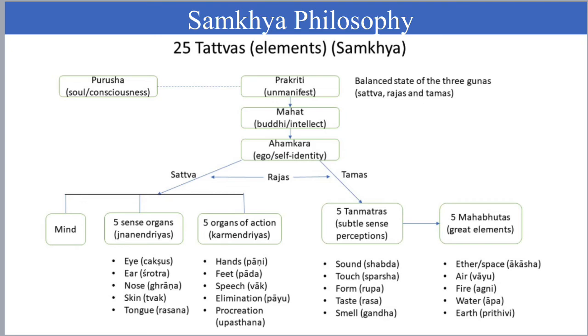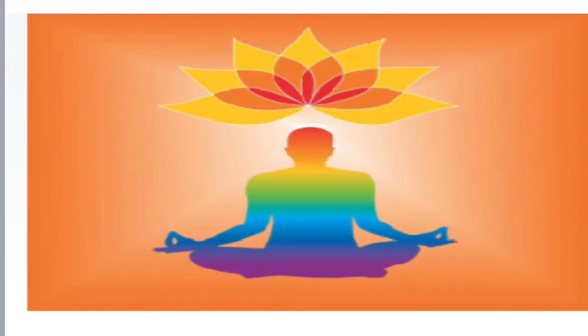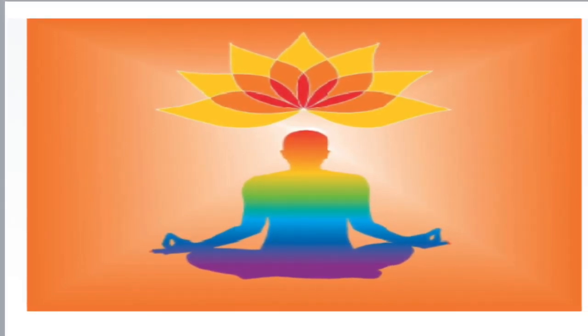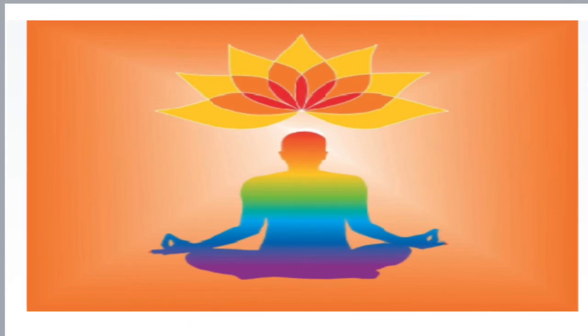This is a very important chart which we have to understand. Next week we will see Trikonasana, Parsvakonasana, and Kattichakrasana. Thank you.